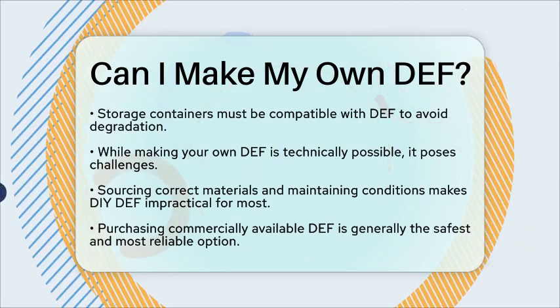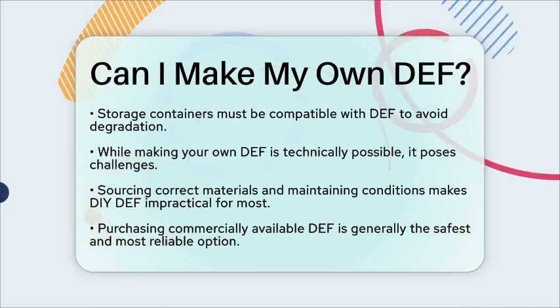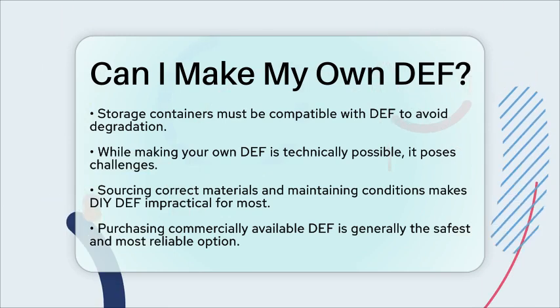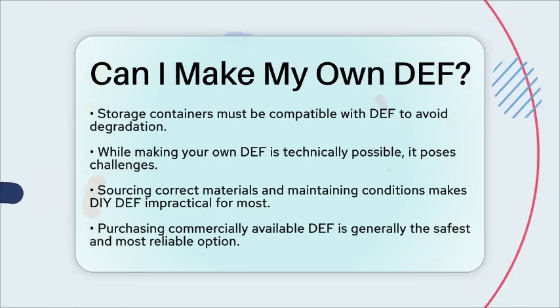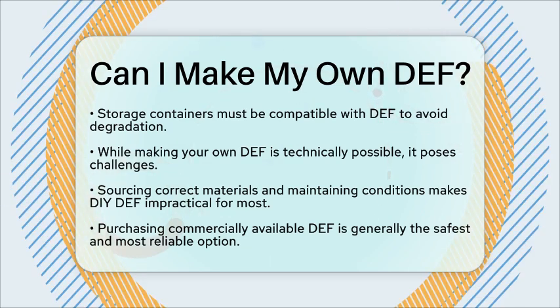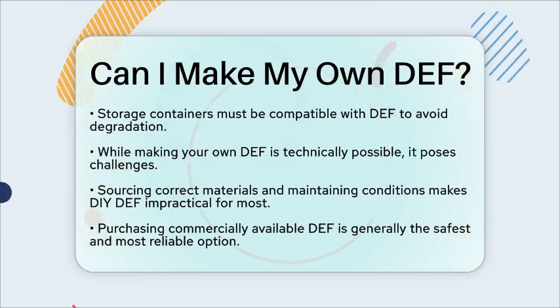In conclusion, while it is technically possible to make your own diesel exhaust fluid, the challenges associated with sourcing the correct materials and maintaining the right conditions make it a less practical option for most individuals. Purchasing commercially available DEF is typically the safest and most reliable choice for ensuring your vehicle operates efficiently and meets emissions standards.